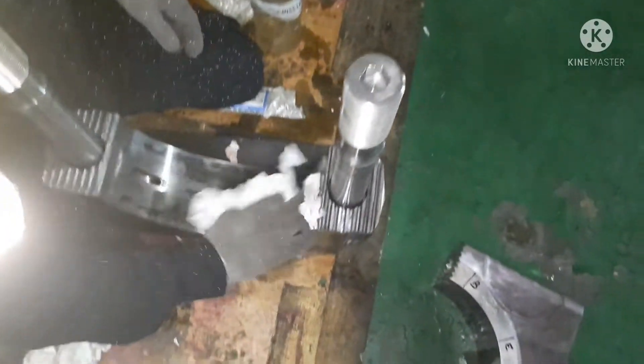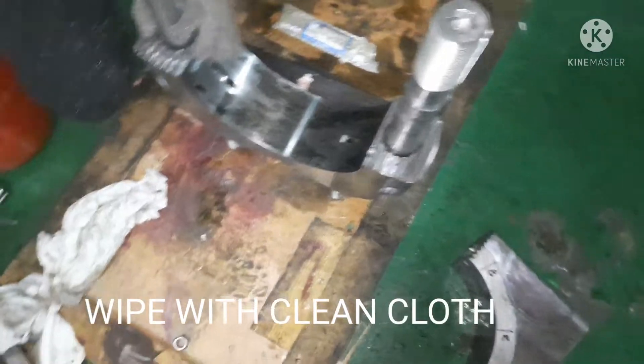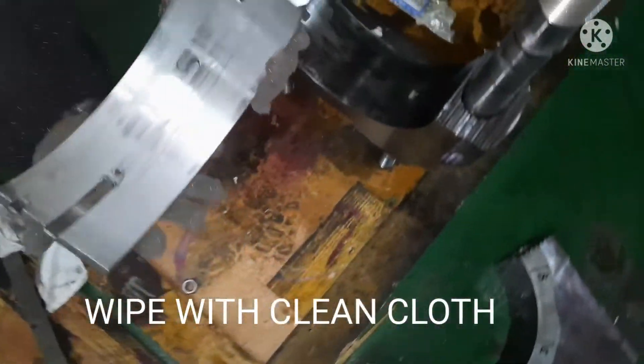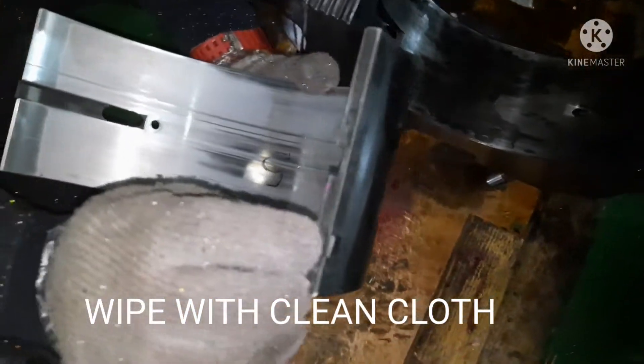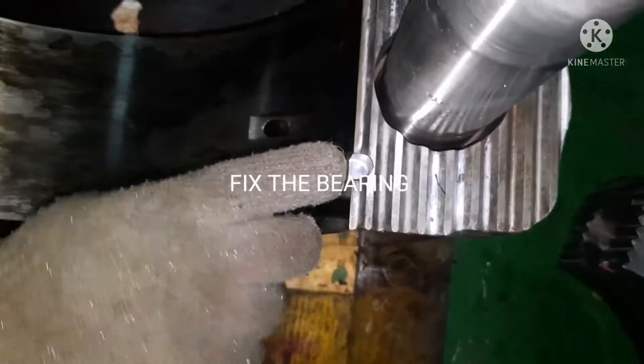Clean the surface and check it carefully. Look for any scissor marks or visual damage. Once everything is checked and clean, I'm going to install the bottom shell in place.